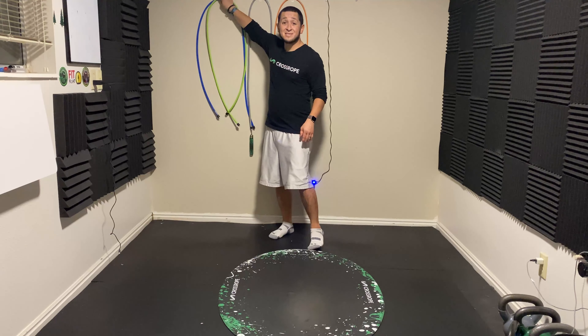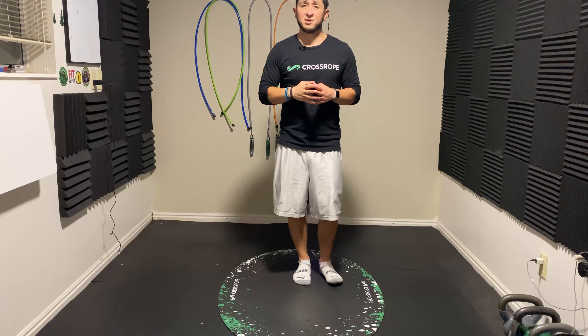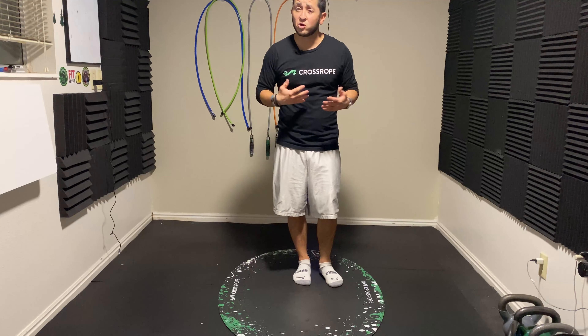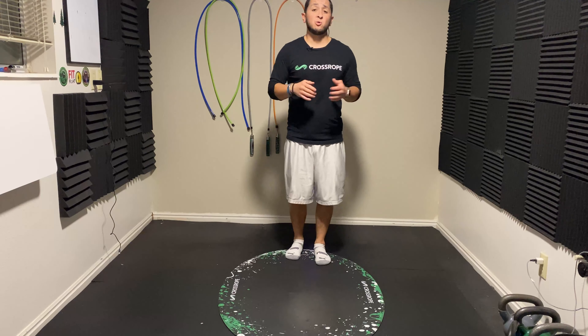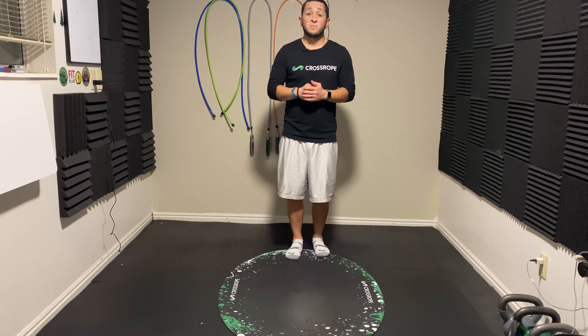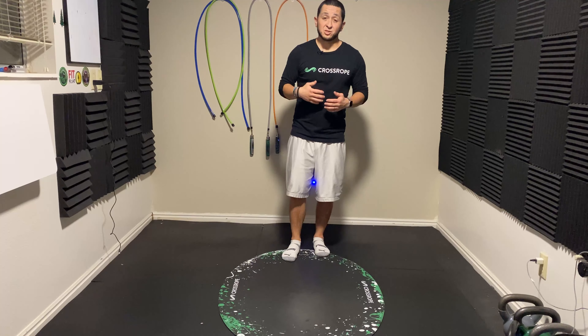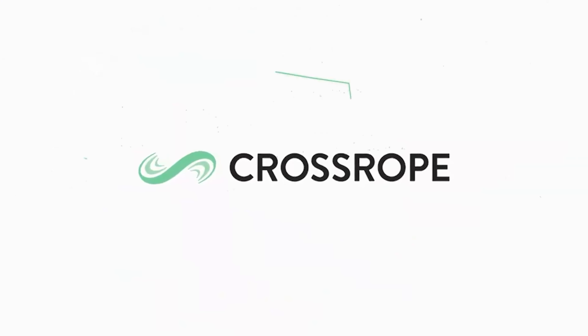So that is the Speed Pro LE rope set. If it's something you're interested in or you have more questions, feel free to reach out in the comments — we'll get back to you and let you know what you can expect. Anything else you'd like to inquire about, we'll be happy to answer. Until next time, more content coming soon!